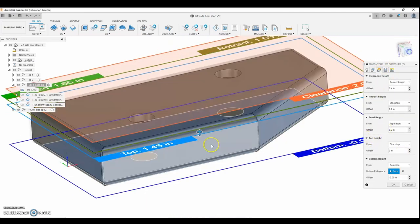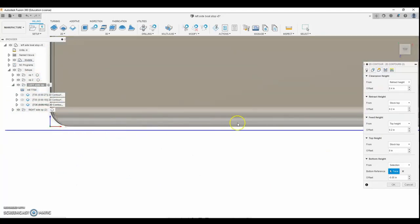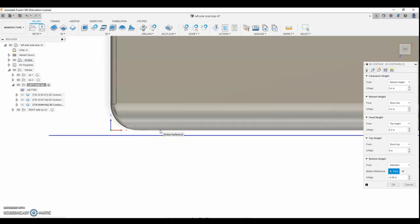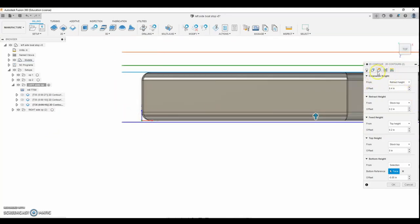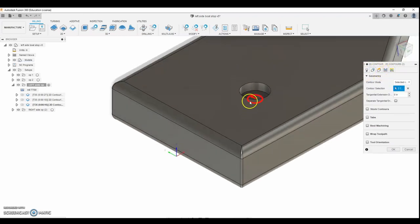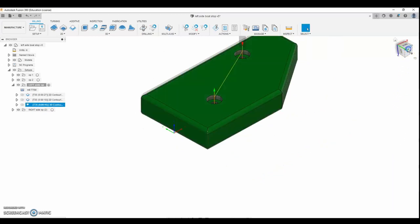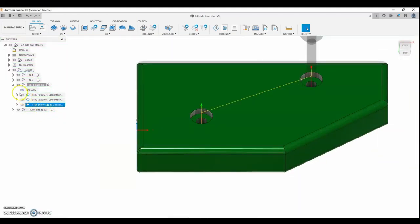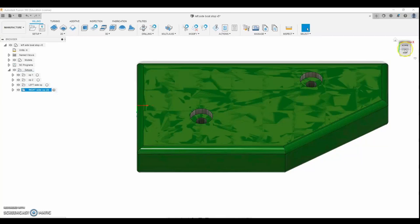I also wanted to make sure I didn't hit the vise — I had eighth-inch parallels underneath that spaced the part off the vise. I went 50 thou below the bottom surface and made sure the surface height was set to the bottom of the part so I wouldn't hit those parallels — that was a big concern. I selected the two holes, set my heights, and did two finish passes. I went slow on the lead-in feed rate just so I could watch it, and with only two parts to run I wasn't trying to optimize the CAM.